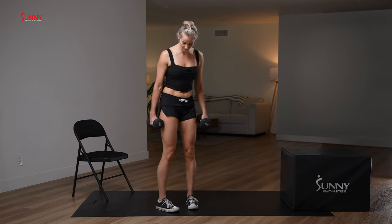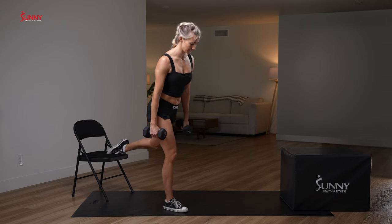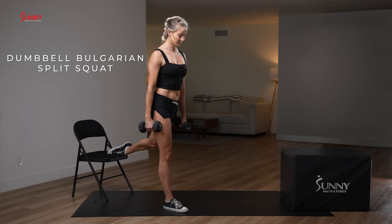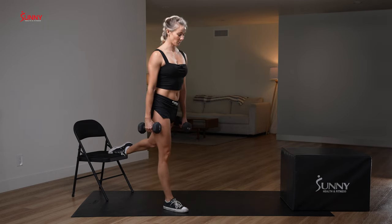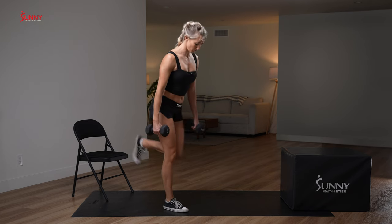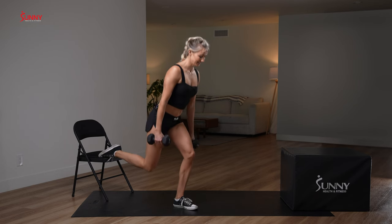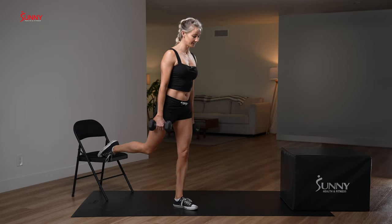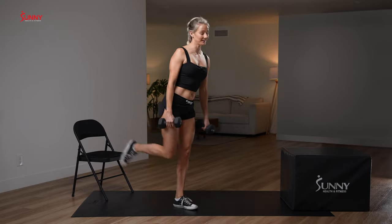Last set of Bulgarian split squats — right leg first. Last five reps. One, keep your balance. Two — sometimes the weights help with that, they help to anchor us. One more on this side. Other side: last three reps of our day. One more rep. We did it — dumbbells down!